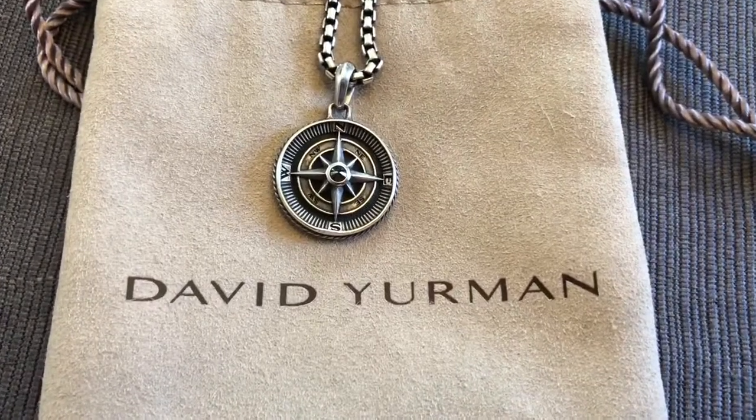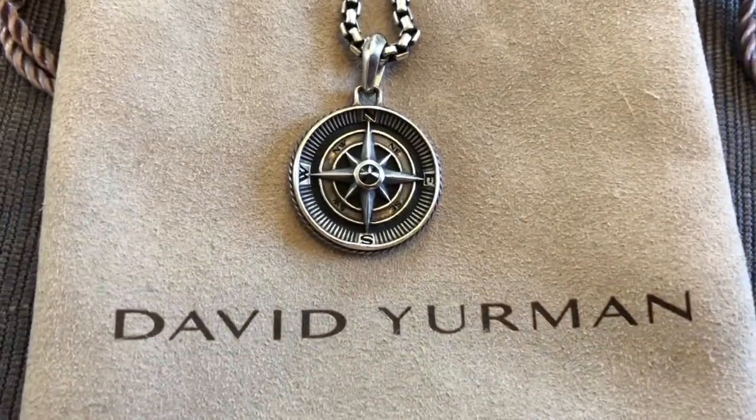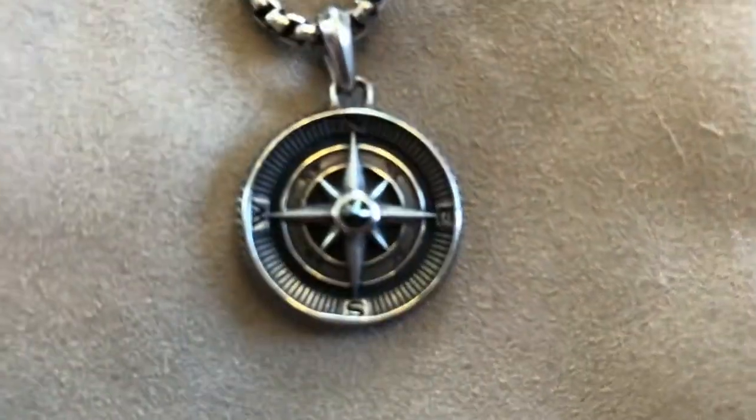Today we're going to take a look at the David Yurman maritime pendant. This is a small little enhancer for any necklace. I have it right now sitting on a David Yurman box chain.